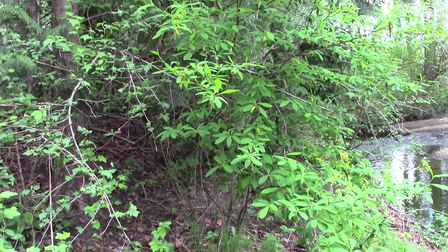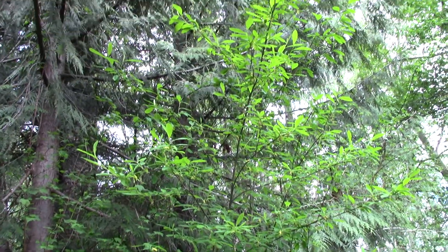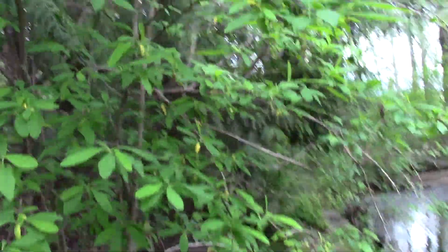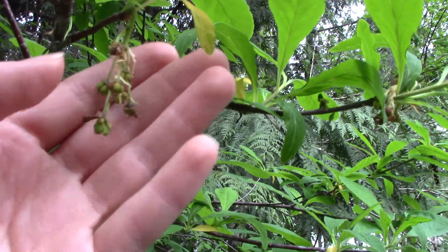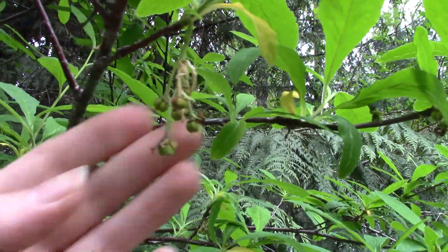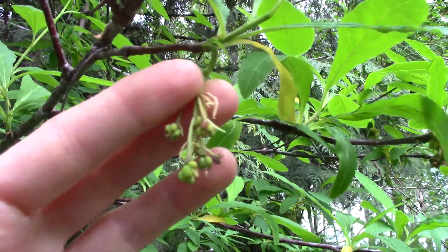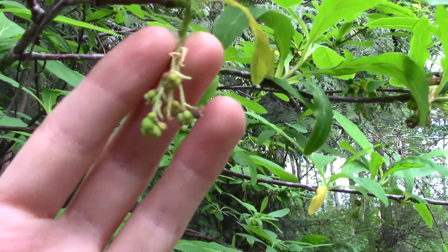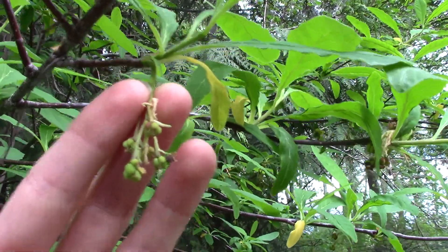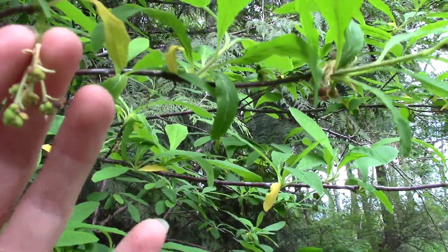Here we have a nice multi-stemmed, fairly tall little shrub growing beside a creek. It has little fruit coming, so it did flower recently, and this plant actually is one of the very first things to flower in the spring. It's one of the very first things to leaf out too. So when you're walking around in more natural areas very first thing in the spring and you see some green in the understory, it could very well be this plant.